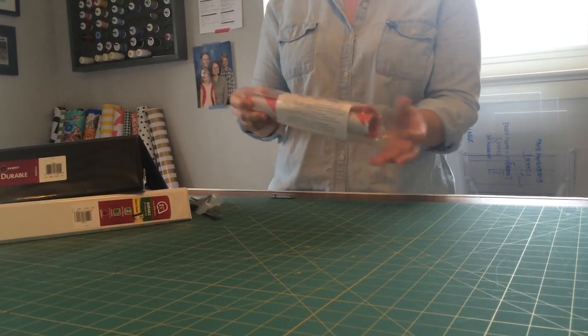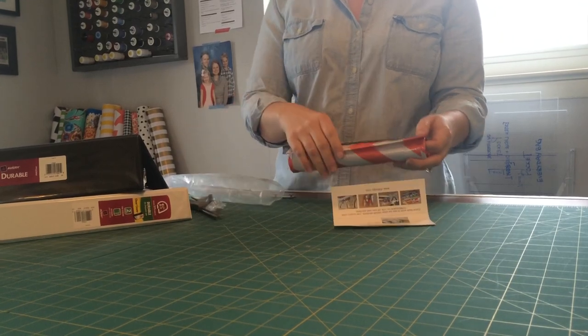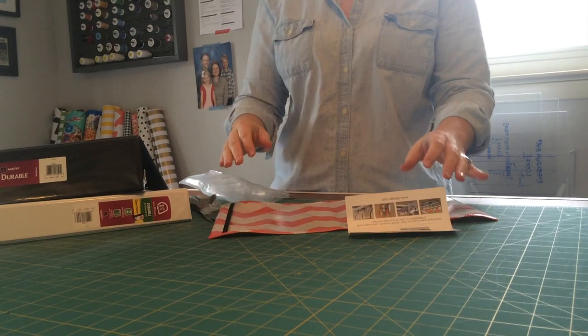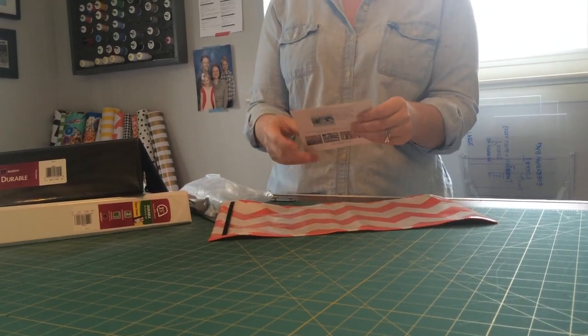Just open that up, and inside you'll have the cover. This is the chevron cover, and this paper.